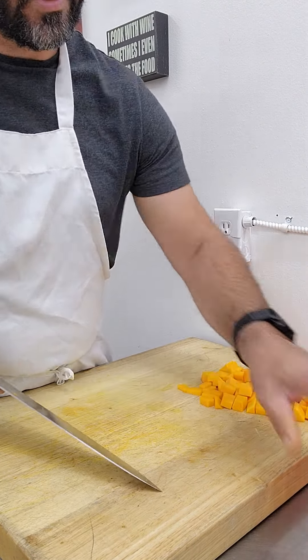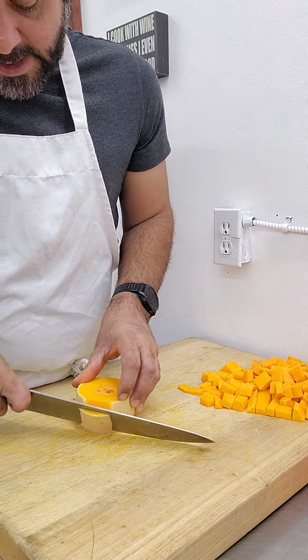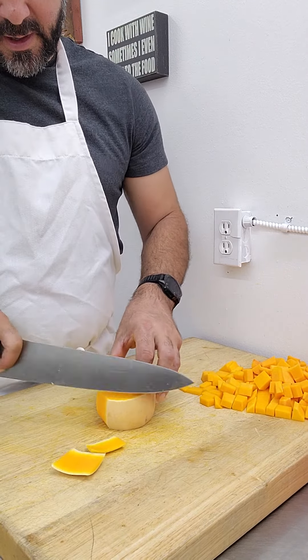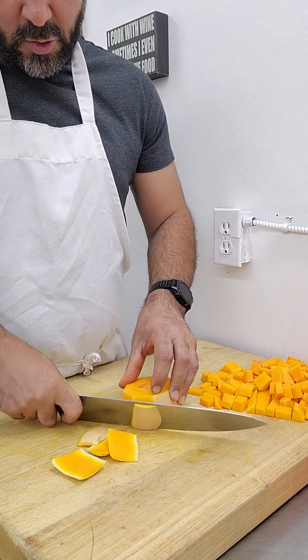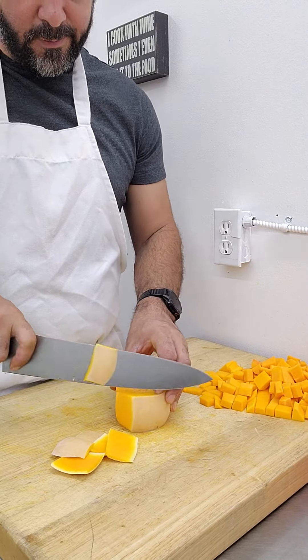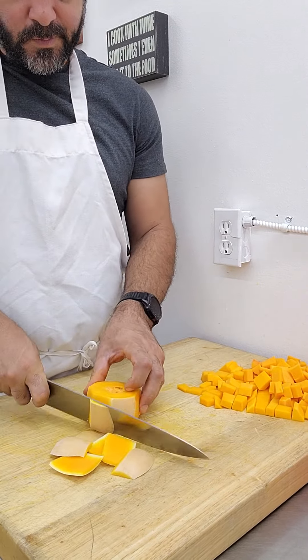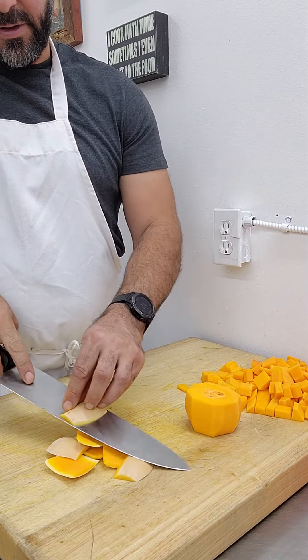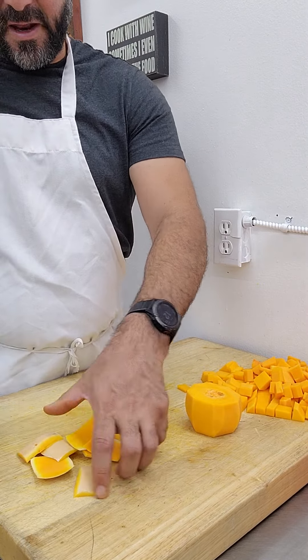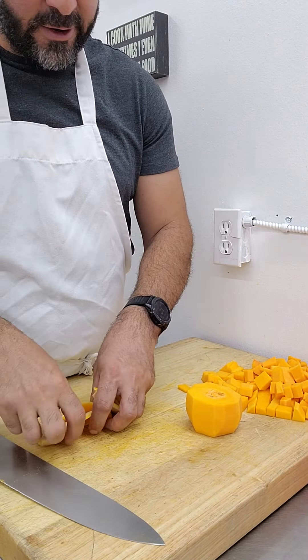Now onto the bell. I'm going to use my knife to peel and I'm just working my way around this, just like I would with cantaloupe, watermelon, pineapple, honeydew. Got all the skin off. The skin's fairly thick, so don't be afraid to take a fair amount off.